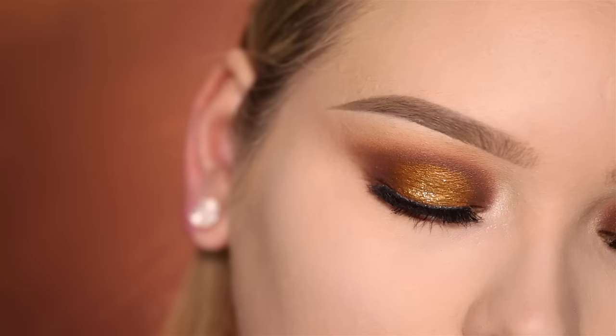On to cheeks. So the first thing, of course, we need a little bit of contouring. For this, I'll be using the blush and taupe from my Morphe M530.